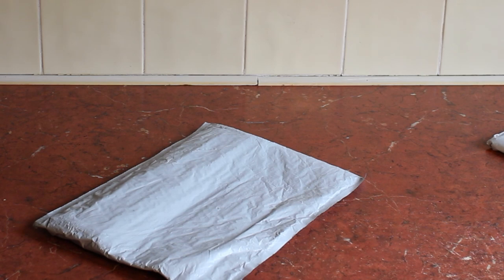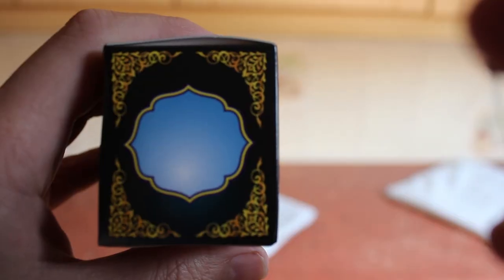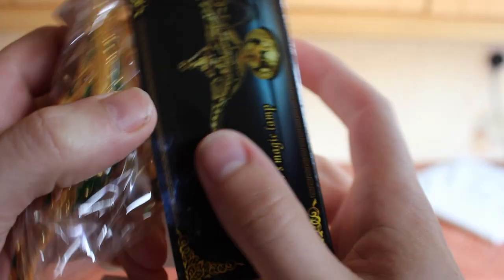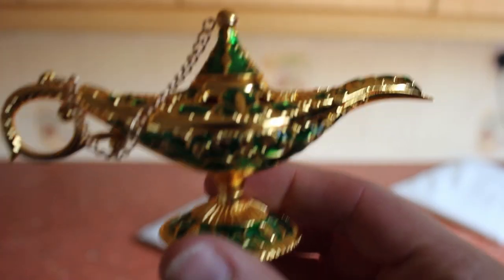Are you ready for this? Look at that — Aladdin's magic lamp! Rub it a few times. I'm a genie in a bottle — that was a banging song, wasn't it. Great opening, but it's all about the sound — people love the sound.